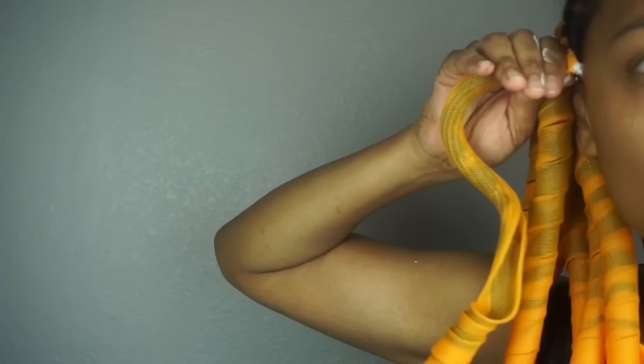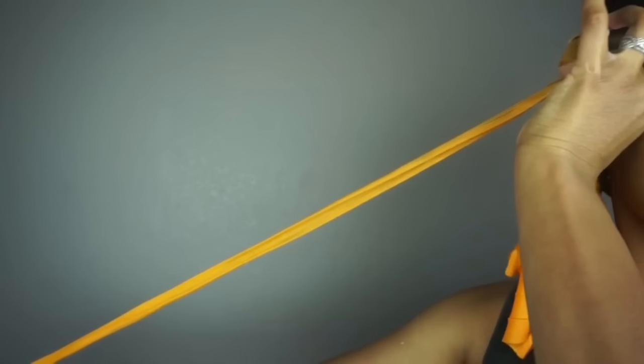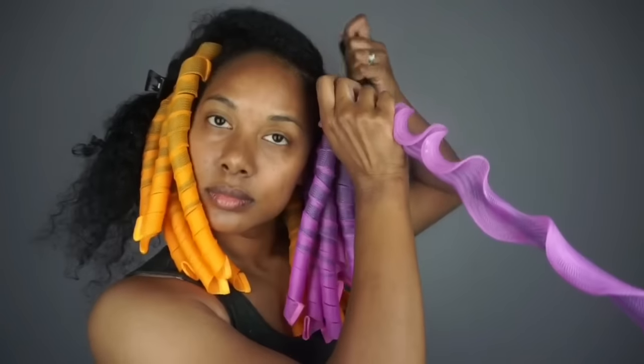The curlformer will typically take a funny shape, so all you have to do is stretch it out while holding it at your roots so that it does not slide off. Then you release it so it can take its original shape. Afterwards just repeat the process, and remember — be sure not to part your hair into big sections or you won't be able to slide it through the curlformer.